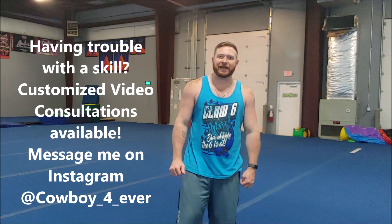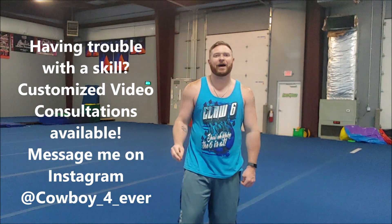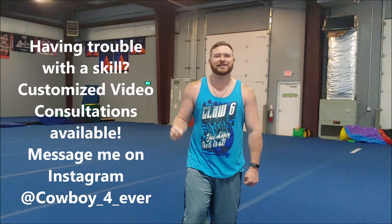Hey y'all, welcome back to Technique by Cowboy. Today we're going to go over some key elements of how to strengthen and fix a standing tuck.